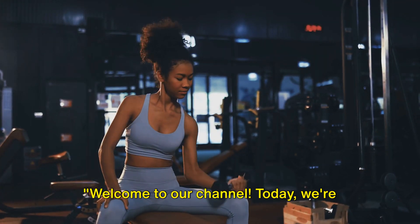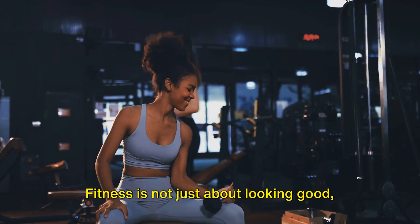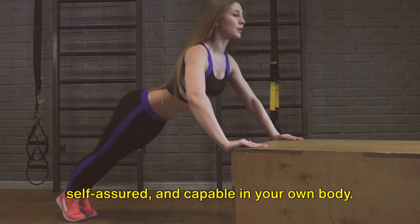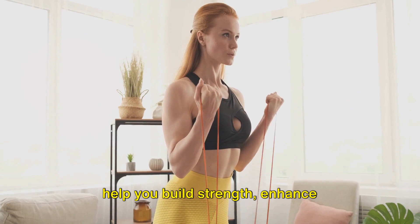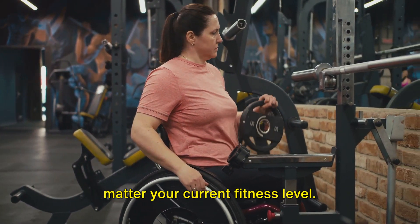Welcome to our channel. Today we're diving into empowering workouts designed specifically for women. Fitness is not just about looking good, it's also about feeling strong, self-assured, and capable in your own body. We've curated a series of exercises to help you build strength, enhance flexibility, and boost confidence, no matter your current fitness level.